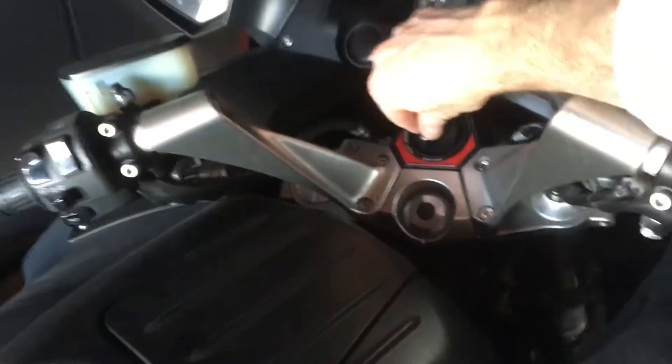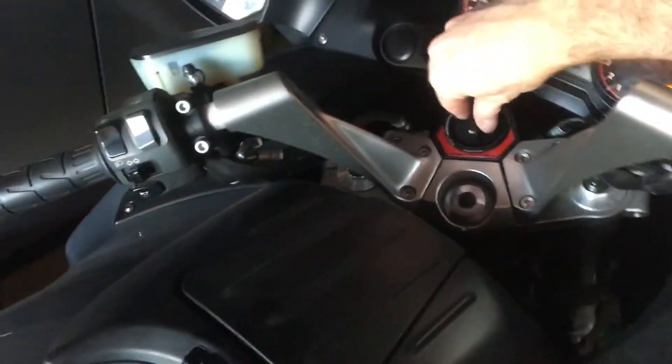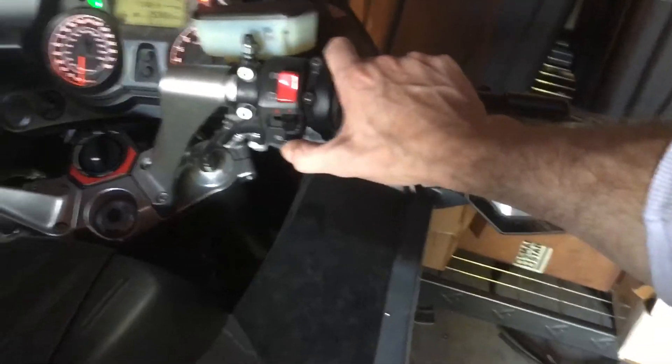This is a little tricky to be one-handed. Put the handle down, turn the key off. I'll get the key in, push, turn, and start.